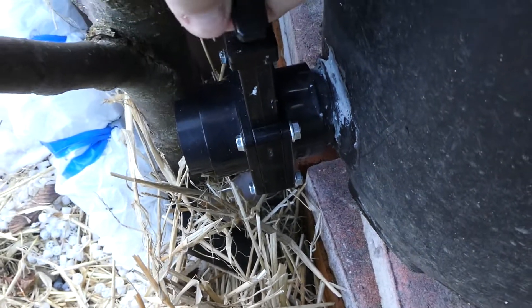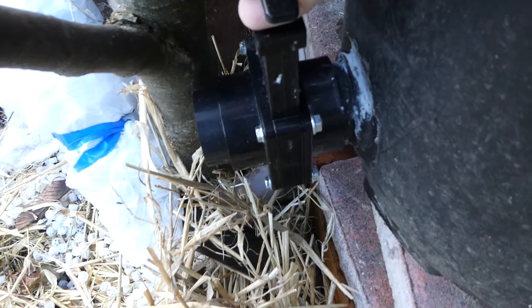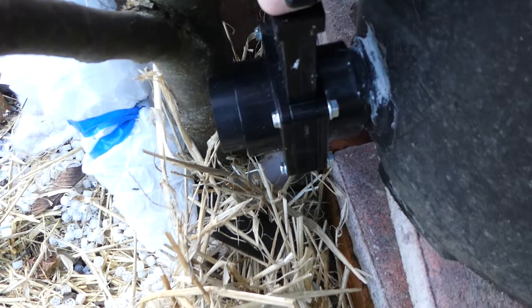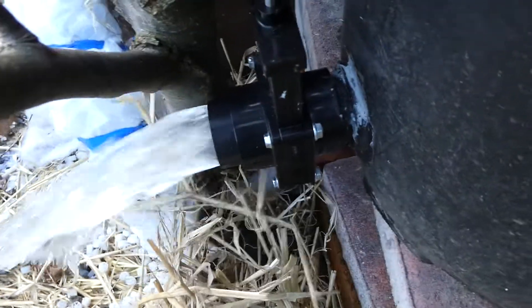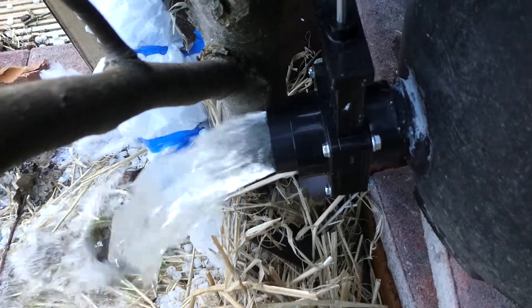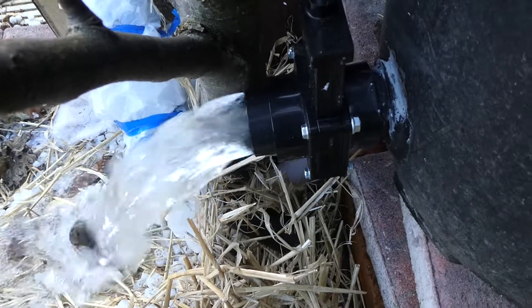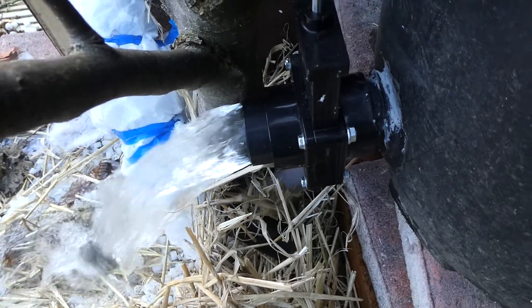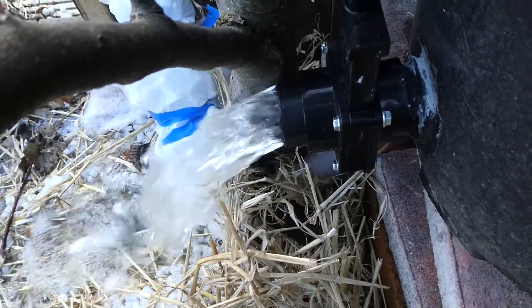I'm going to pull this. It automatically normally goes down the drain, down the pipe and down the drain. But here, I'll just show you how it comes straight out from the bottom. And that literally just drains all the water, all the dirt out, down the drain.